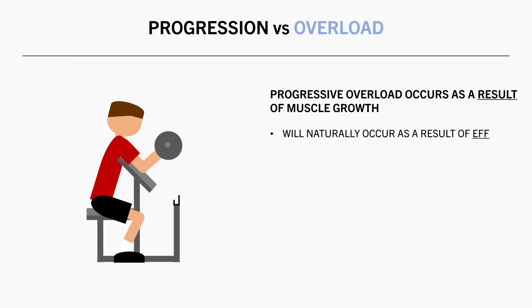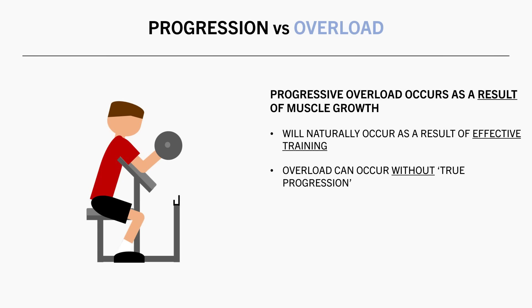If we are training with sufficient intent, it will naturally occur over time as a result of stimulative training. With this in mind, overload on paper could be applied without true progress occurring.